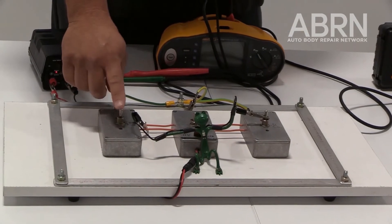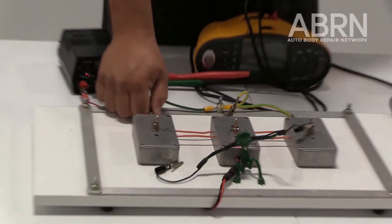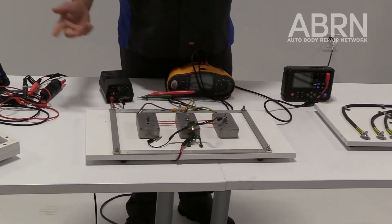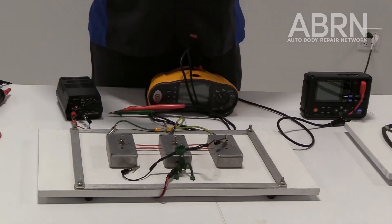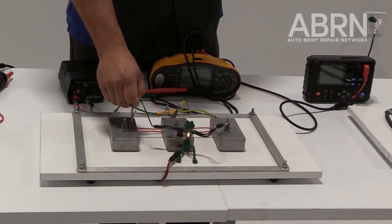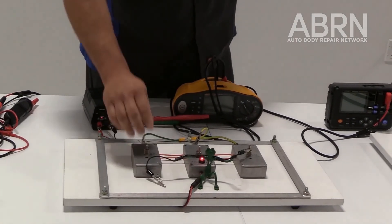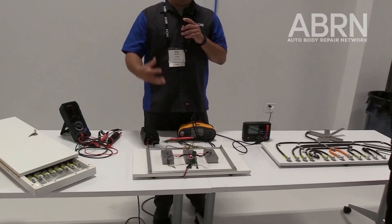Now with a negative fault in this module, my fuse blows and keeps me safe — nothing bad happens. But let's say we have a bad bonding cable with too much resistance. Now my fuse doesn't blow, I have a positive fault on one side and a negative fault on the other. Positive and negative together make a very bad combination. Now when I go and touch this module, the light lights up — which means you're electrocuted. These bonding cables save your life because electricity flows the path of least resistance, and these cables have the lowest resistance in the car.